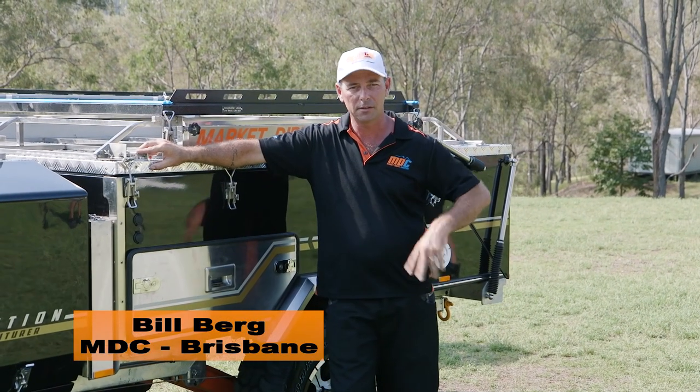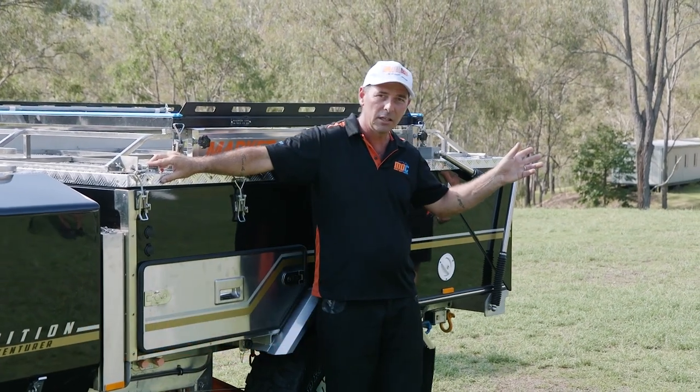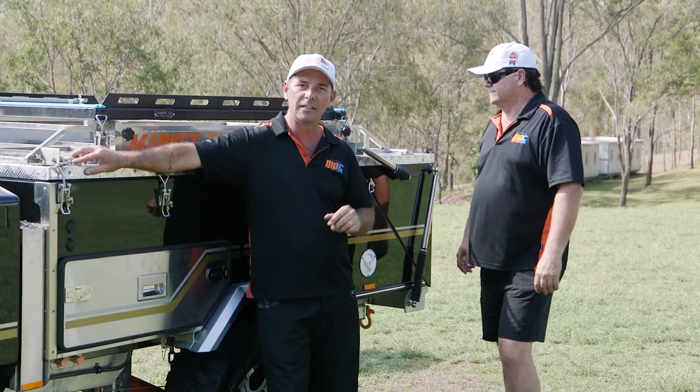Now we're going to show you how to set the Cape York up. It's nice and easy. First we're going to start with the boat loader. I've got Steve here that's going to give me a hand. You can do it by yourself but it's easier with two people.